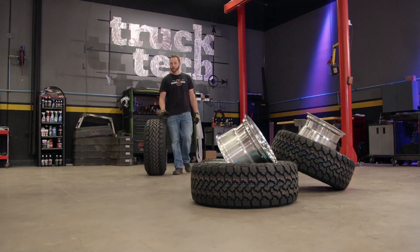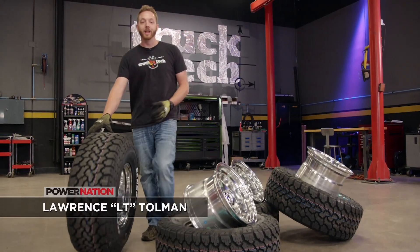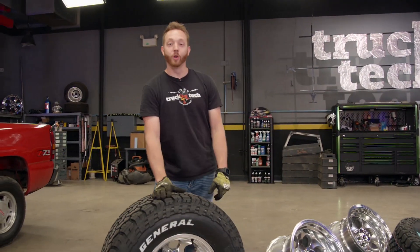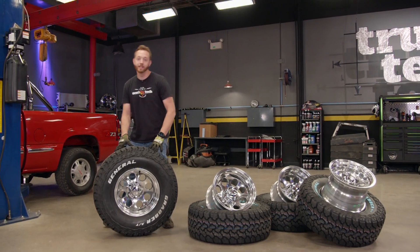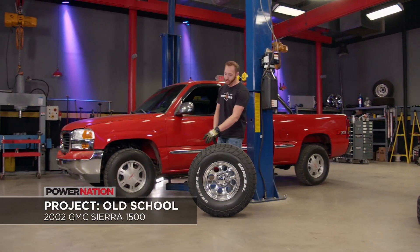The wheel and tire that you choose for your truck is going to set the vibe for the entire build, and for the project that we're working on today, we're going old school. I've got a 33-inch all-terrain tire on a 16-inch polished aluminum eight-hole wheel, and this just screams mid-90s, which is perfect for our retro throwback GMC build.